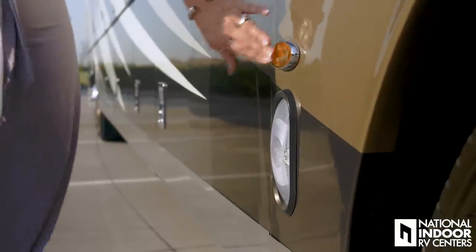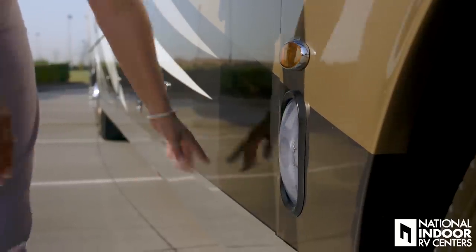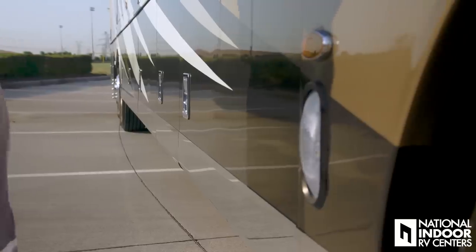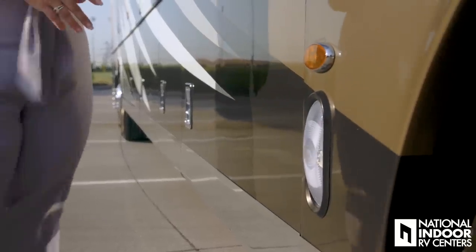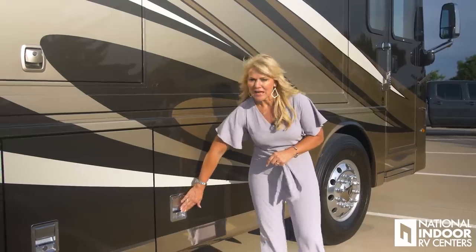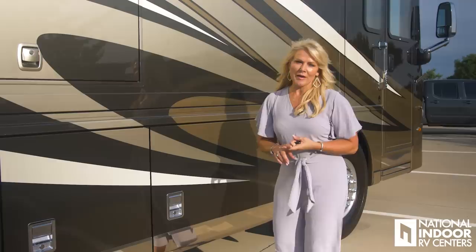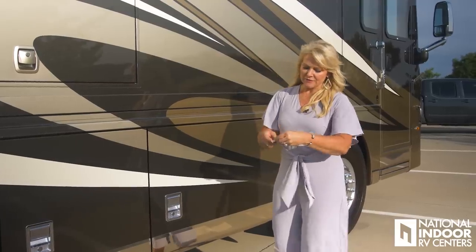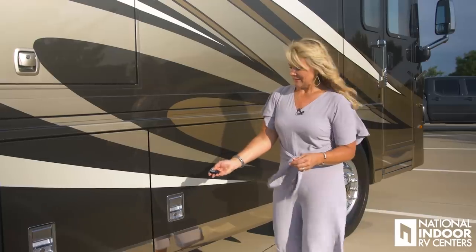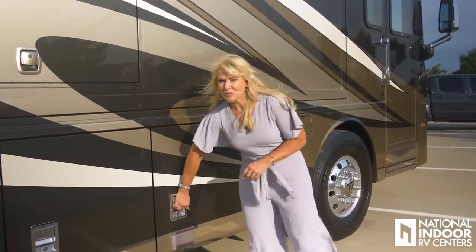Here we have our marker and docking lights. We've also added the option of beautiful stainless steel chrome along the bottom of the coach. Another new feature standard for 2019 is the chrome baggage door handles and locks. You also have the keyless entry pad with the doorbell, and on your little key fob you can lock and unlock your cargo doors.